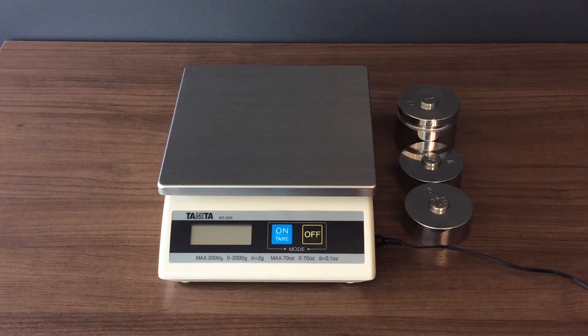You will need a set of tests which match your scale's capacity to perform this calibration procedure. Please refer to the scale service manual for more information.